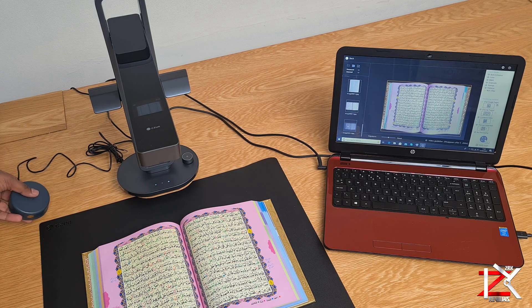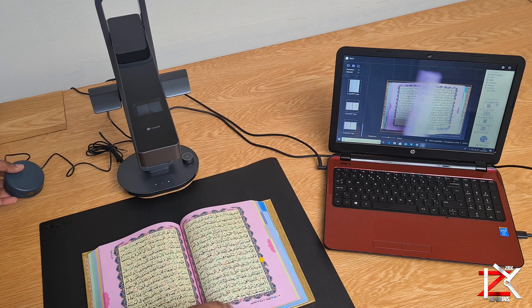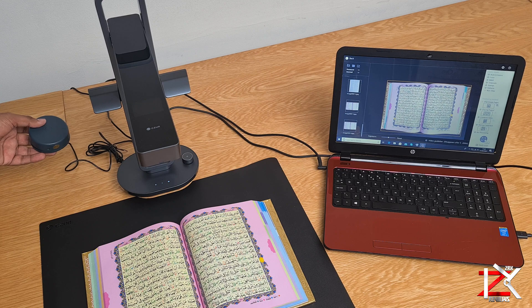A very handy tool is the foot pedal. So instead of selecting auto scan, you can simply use your foot or hand to tap and scan.